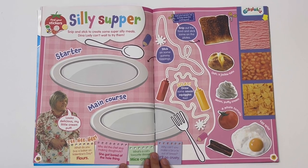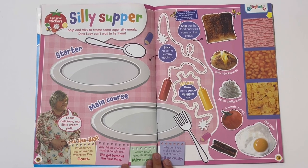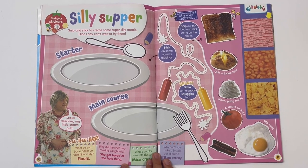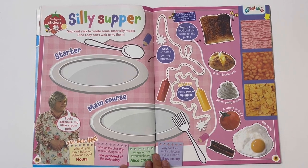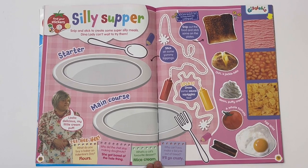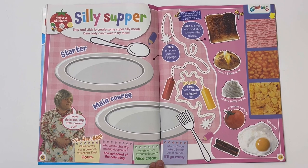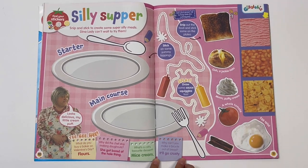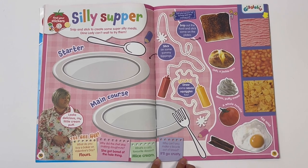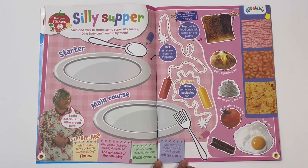And here are some jokes. What do you buy a baker on Valentine's Day? Flowers! Why did the chef stop making donuts? She got bored of the whole thing! What's a cat's favourite dessert? Mice cream! Why can't you make a bicycle out of bread? It'll go crusty!